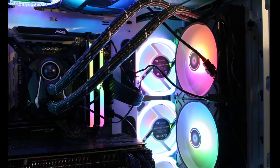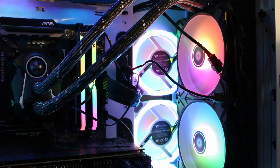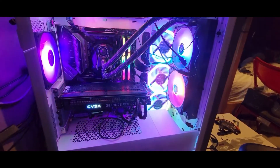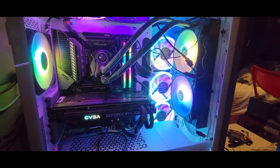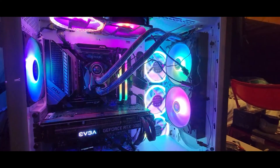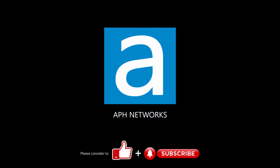Other than that, the Arctic Liquid Freezer 2 280 ARGB is a solid performing cooler with colorful ARGB LED lighting. At a retail price of about $120, this is a solid cooler to pick as long as you do check on your case to make sure it will actually fit in the ideal mounting position. For the full review, please click on the link in the description.